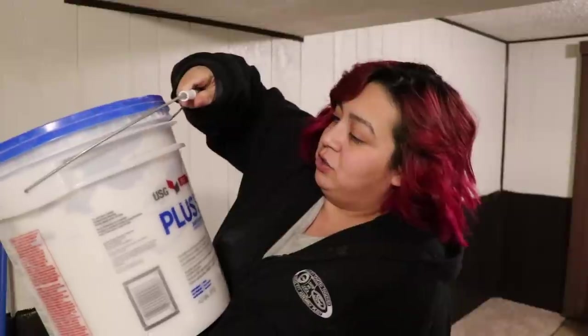I also didn't take a before picture of this side of the room. I got a before picture of the other side. I actually took before photos when we moved in and now I can't find them. So the last thing you will need is this stuff. You don't need this specific brand — this is Sheetrock Plus Three joint compound. You just need a joint compound.